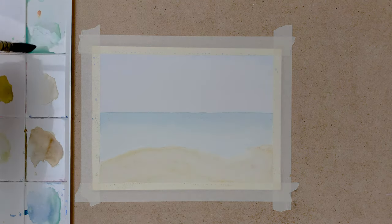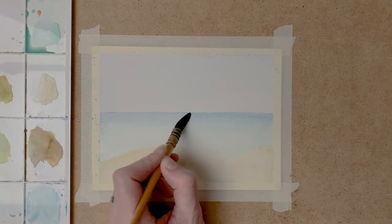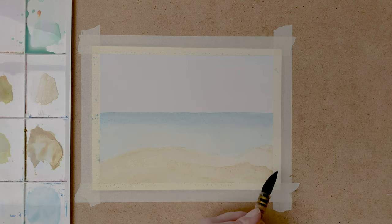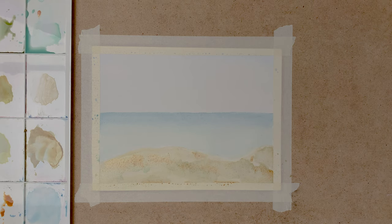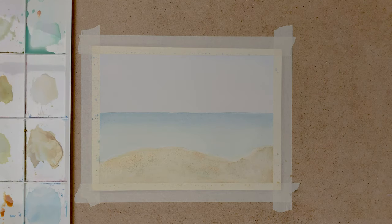And when this layer is dry, I paint another layer on the sea, same colors as before, and another layer on the dunes. Now I mix some sap green and raw umber and paint this on the dunes, and also a little bit of Indian red and some more yellow ochre. I keep doing this to build up layers to create depth in my painting.